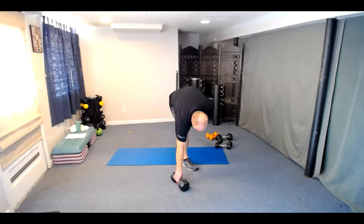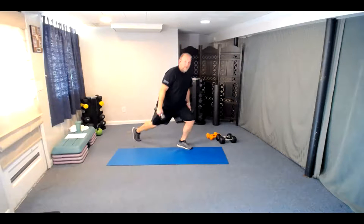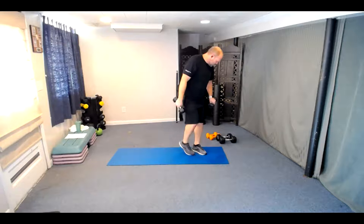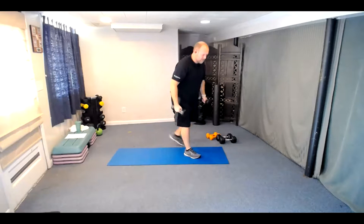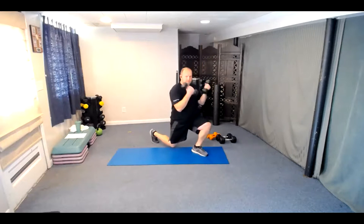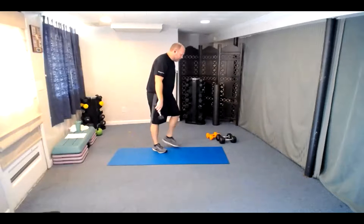Grab your dumbbells for the curls with reverse lunges — make sure everything else is out of the way. I'll do this from a slight angle so you can see the reverse lunge. We're alternating legs, starting with the right leg going back. Here we go — three, two, one. Step it back, row or curl — one, back, two, three, four, five, six, seven, eight, nine — last one — and twelve. Great job on those.